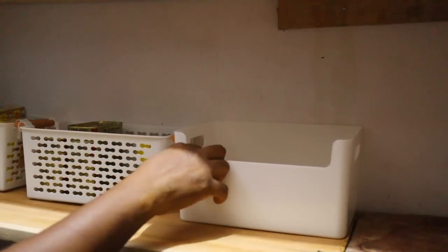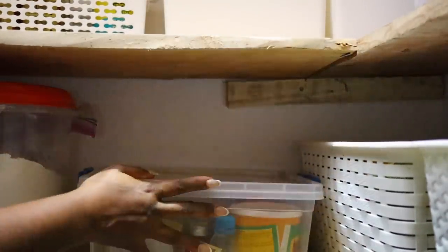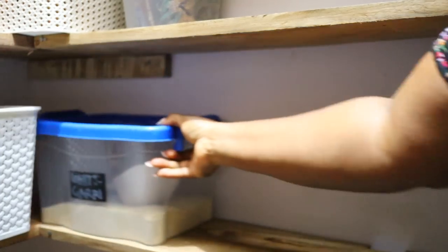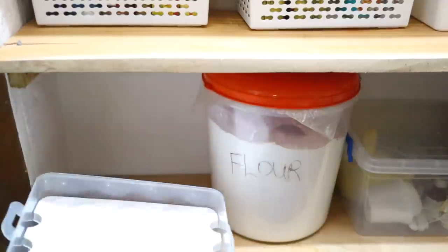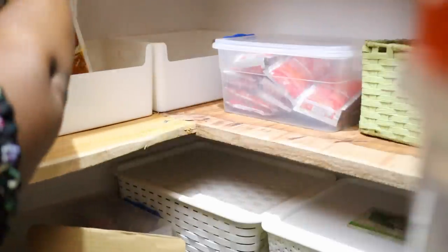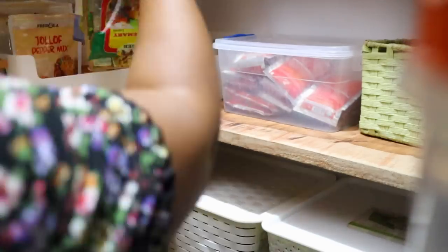Things we reach for very often, like spices and canned food, I bring them down a little bit lower. Heavier stuff like onions, yams, potatoes, and my container of flour I also bring down so they're easy to lift — even for someone shorter than me. My first aid box I changed position and put it somewhere higher so my children do not have access to it. These are just some things to put into consideration when organizing a space.